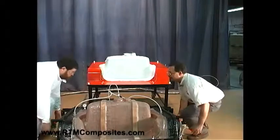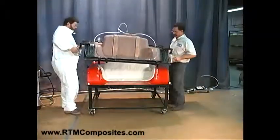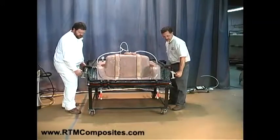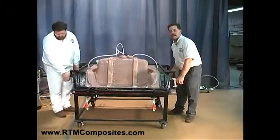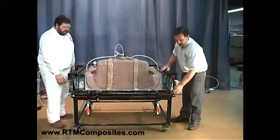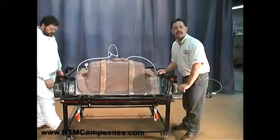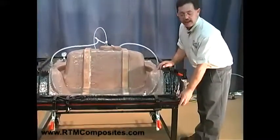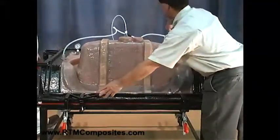Help me lift this upper and we'll set it down on top of the lower mold half. You can see there we've got the upper matching up. Now we align the upper. In this case, we had two alignment illustrations: one were some Teflon blocks on the flange, but most commonly we use dowels on the outside of the mold.